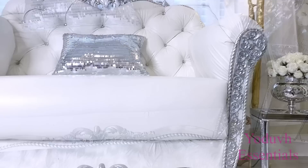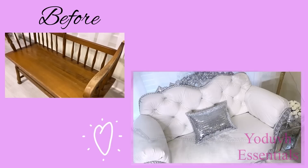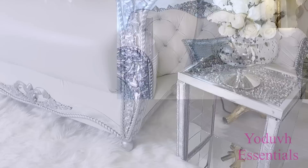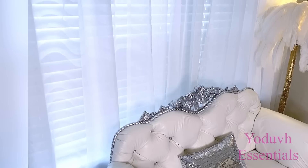This is a two-seat sofa that was made out of an ugly bench. Nobody would ever see this now and believe that it came out of that. The bench was really ugly guys, but I really love the way it looks now. I am so in love with this double seating sofa.